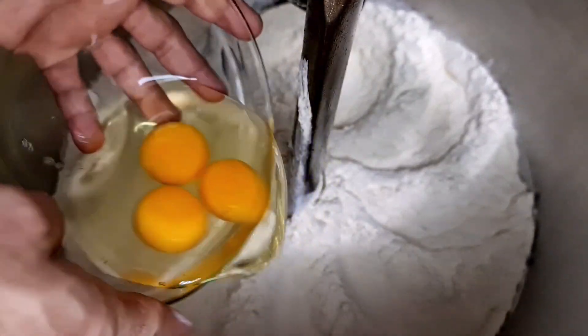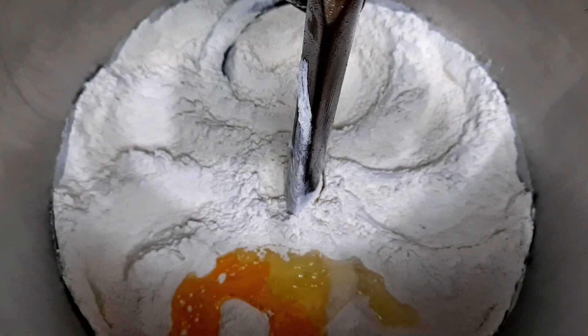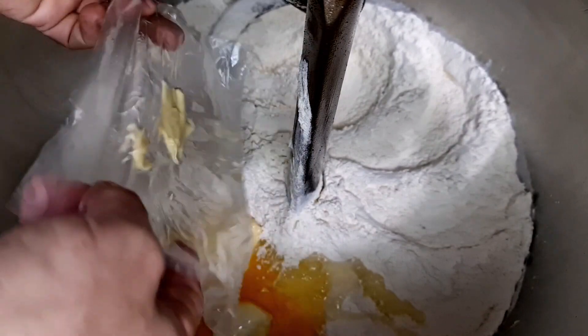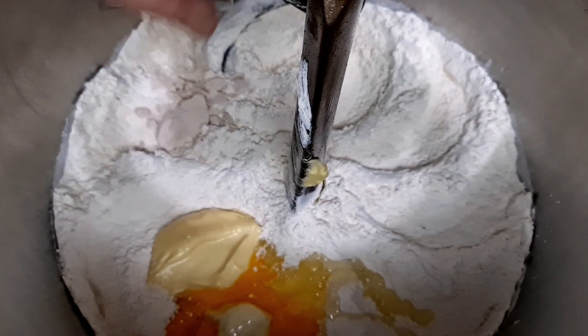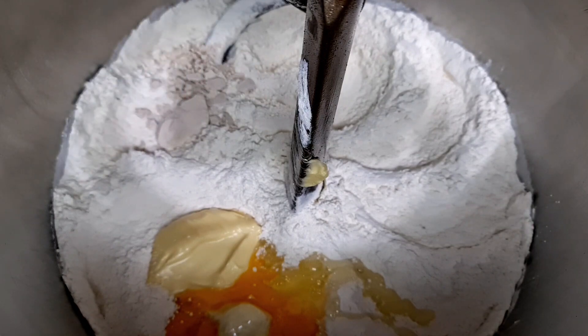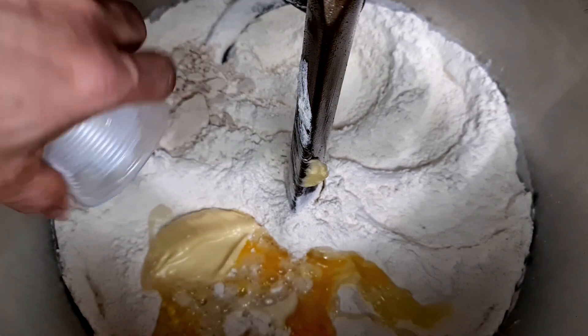Vamos adicionar os três ovos e a margarina — se preferir, pode usar manteiga também. Vamos colocar o fermento agora ou depois quando estiver batendo. E a água gelada.